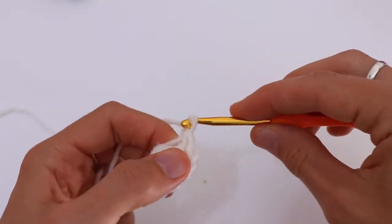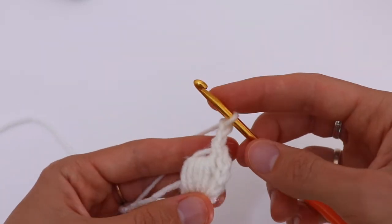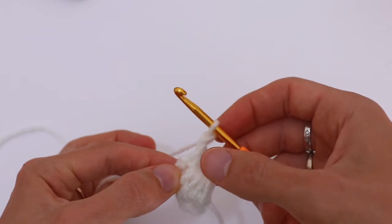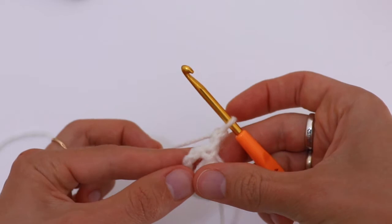Make chain 2 and turn your work. Then chain 2 and turn your hook again, creating a chain 3 space — repeat the chain 3 space three times.